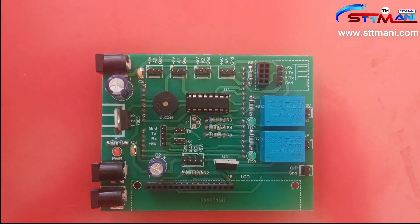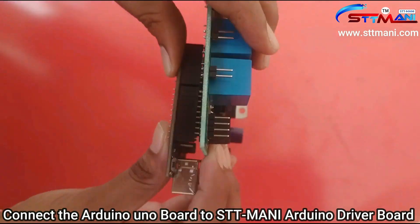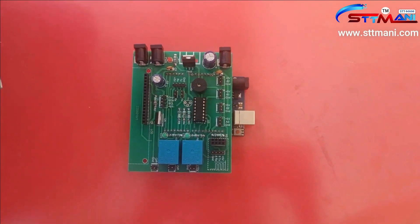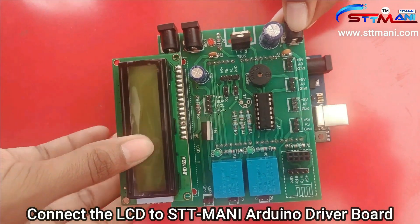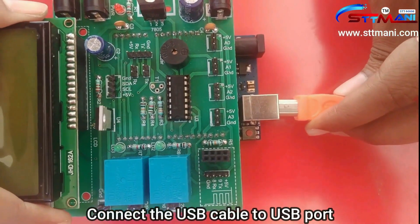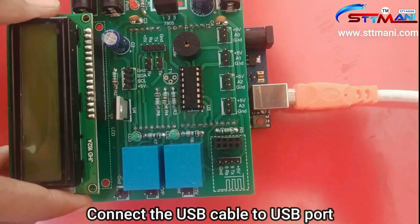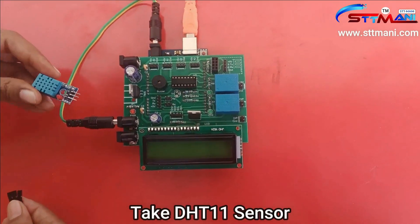Connect the Arduino UNO board to the STT Money Arduino driver board. Connect the LCD to the STT Money Arduino driver board. Connect the USB cable to the USB port and connect the power jacks. Now take the DHT11 sensor and observe it.